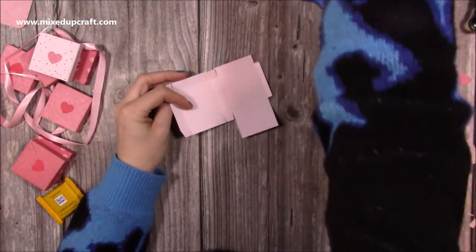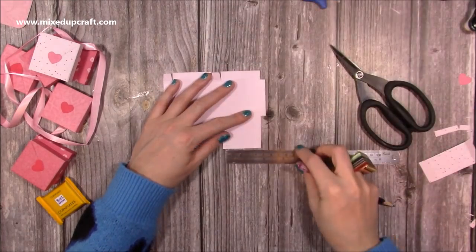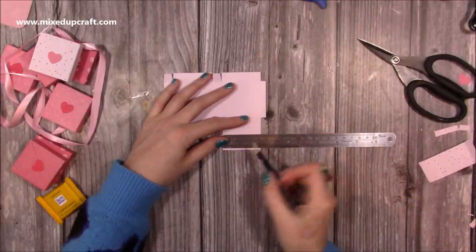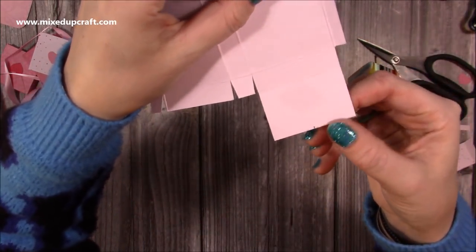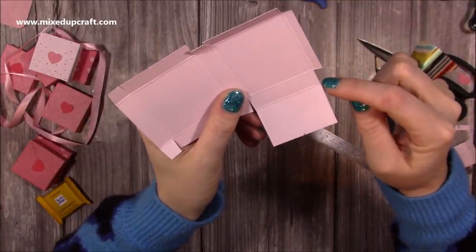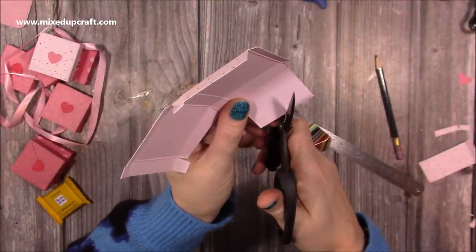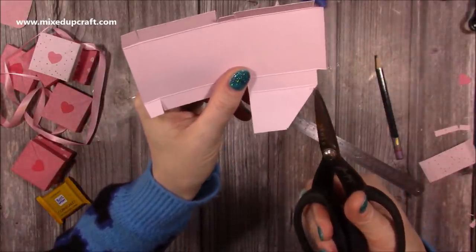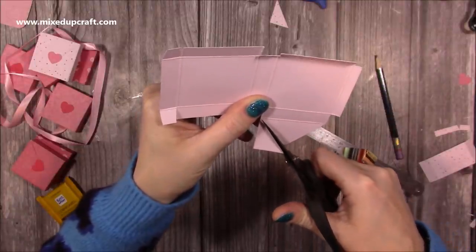With this piece here, just flip it over and with a pencil — it would be two inches wide — on the reverse side put a little marker at one inch. Then you're going to cut from that marker down to the top of this score line, to the corner of it. This is going to form that envelope shape. Don't go down into this part; you're just going up to that corner there.